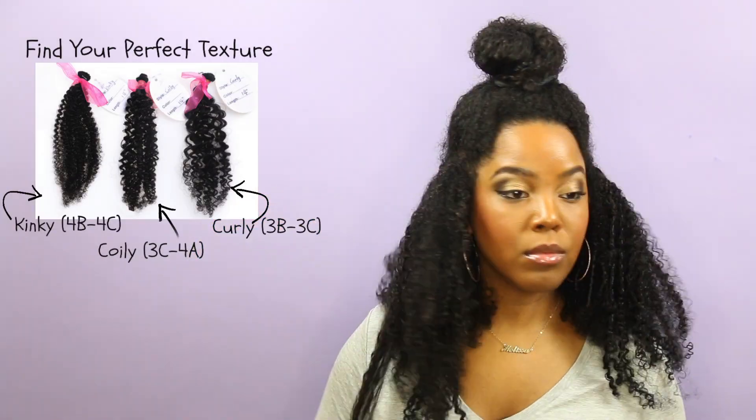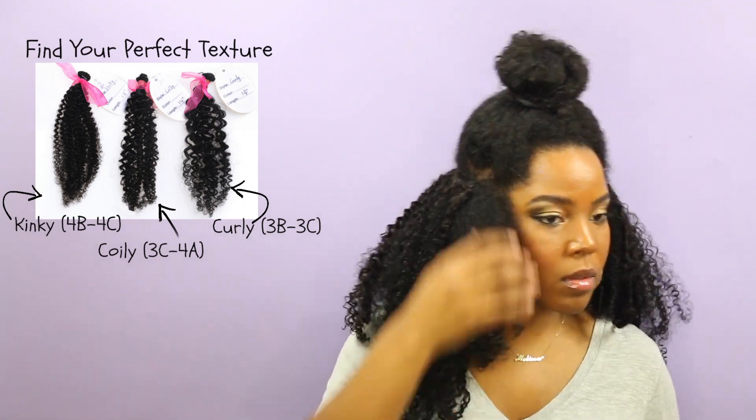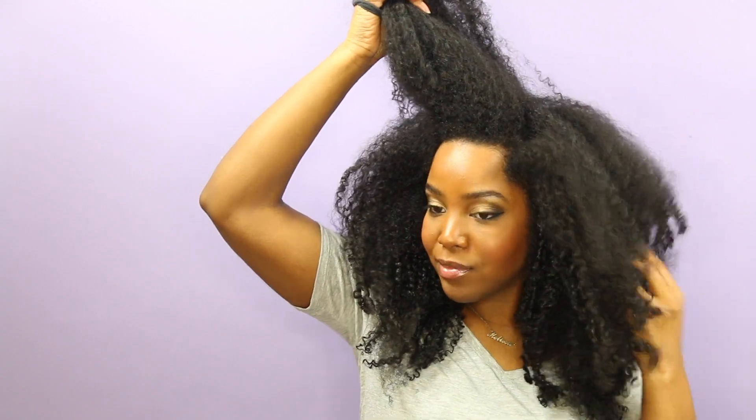I ended up getting two bundles of the 22 inch curly texture, but they also carry other textures as well. I'll leave all the information in the description box so you guys can check them out. Make sure that you thoroughly wash them before you use them — that is definitely a must.